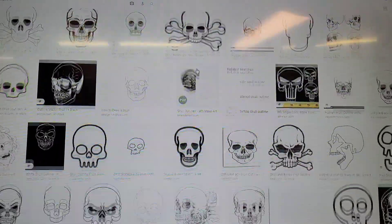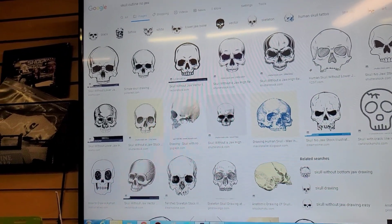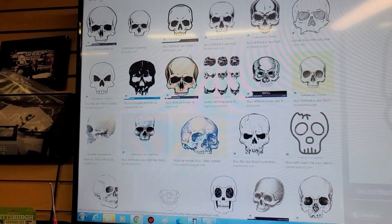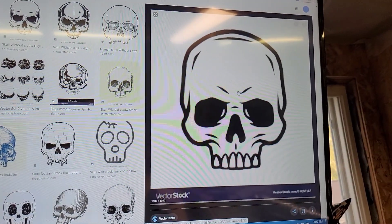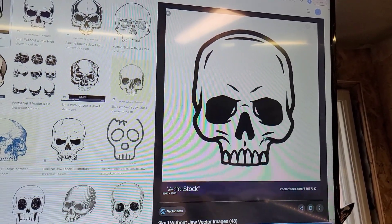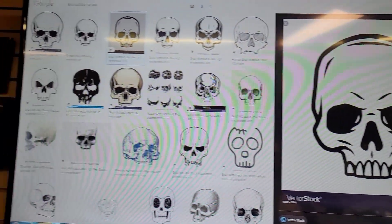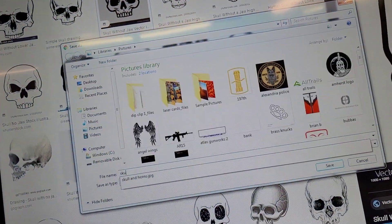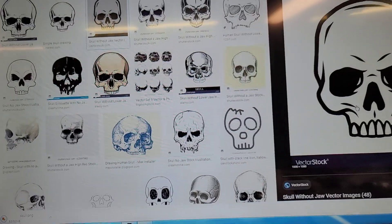Keep looking. Ladies and gentlemen, we have found it. I decided to type in skull outline no jaw, and I think that's going to be what we want. So let's go ahead and save this.